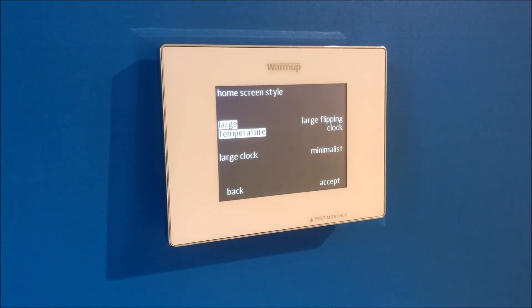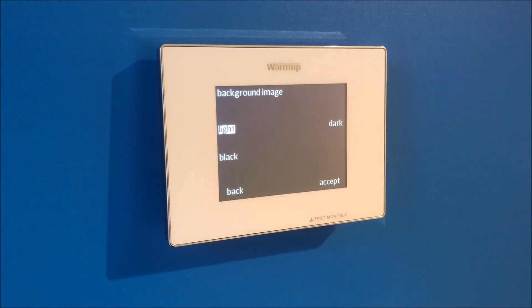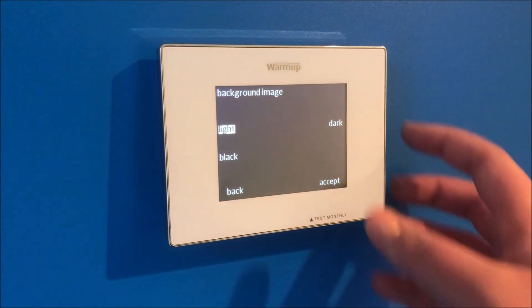The home screen style is simply the display you will see on your home screen. You can choose from the menu of options and press accept. You can also choose on the next screen if this display is light, dark, or black. Select which one you'd like and press accept.